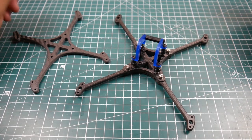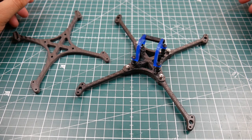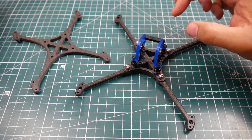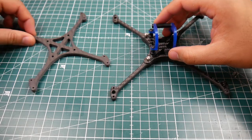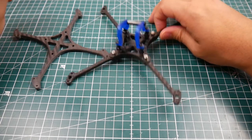Hi guys, welcome back to the channel. Today we have a new type of frames called the Featherlight frames from Aeronaut FPV. These were provided to me by Aeronaut FPV to review and possibly build. I'm very excited because they're absolutely light — it's insane. This one is around 49 grams and this one is even less.